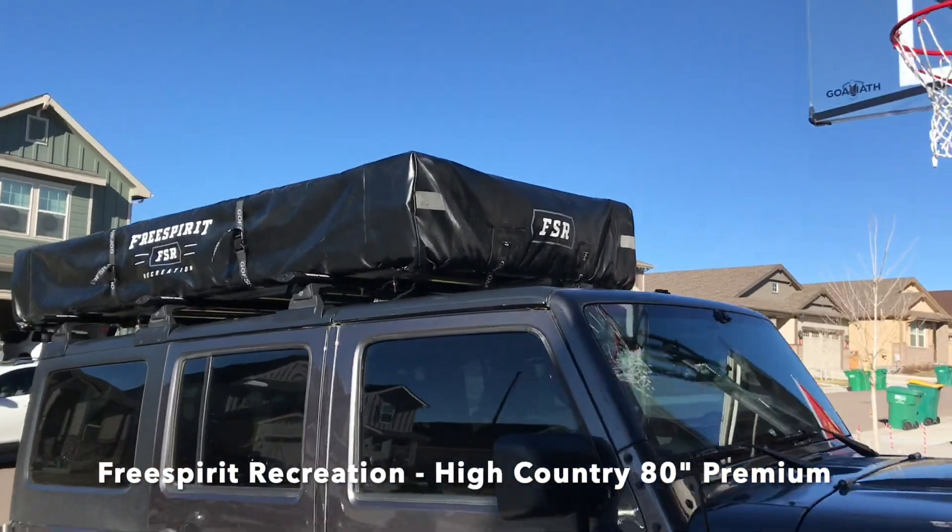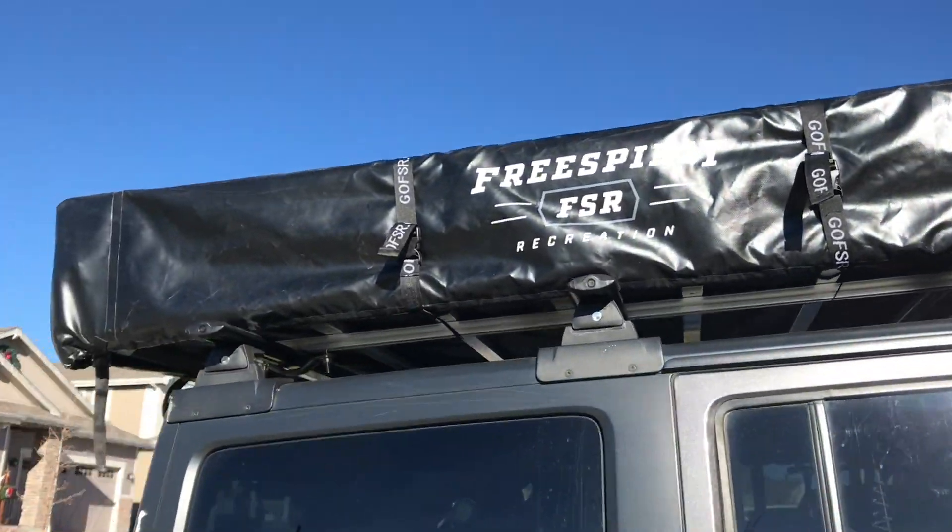The tent is a Free Spirit Recreation High Country 80-inch premium. We've only used it for one night and we enjoyed it, we loved it. I don't love the fact that it's on the Jeep — definitely for the wintertime it's got to come off, and we'll probably leave it on there most of the summer. We're excited to have it and do a bunch more wheeling and camping.